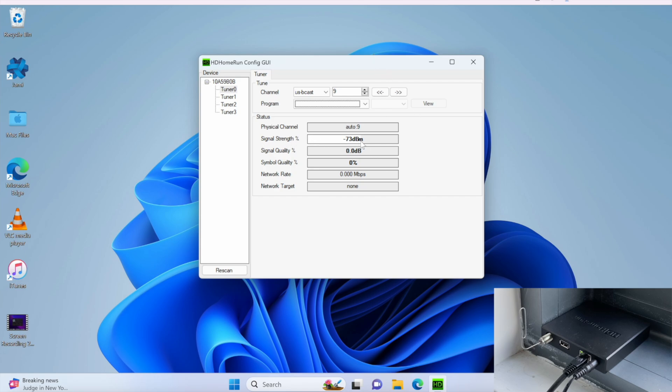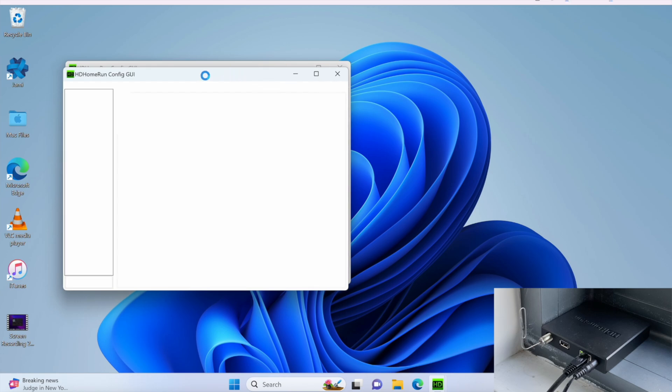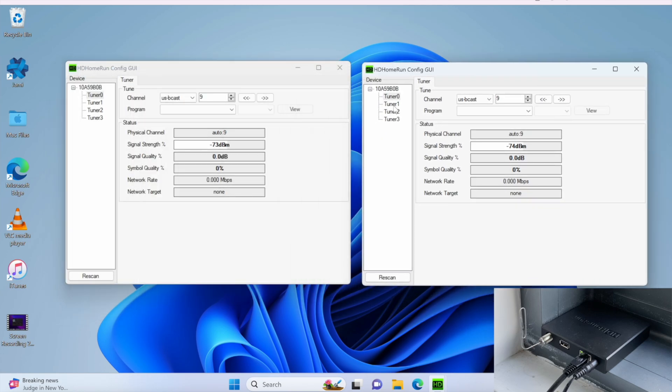As you can see, the signal strength is negative 73 decibel milliwatts — it's an okay signal strength. But let's do something fascinating. Let's bring up another window and go to a different tuner. Let's use tuner 1 and see RF channel 10, which is WPLG.